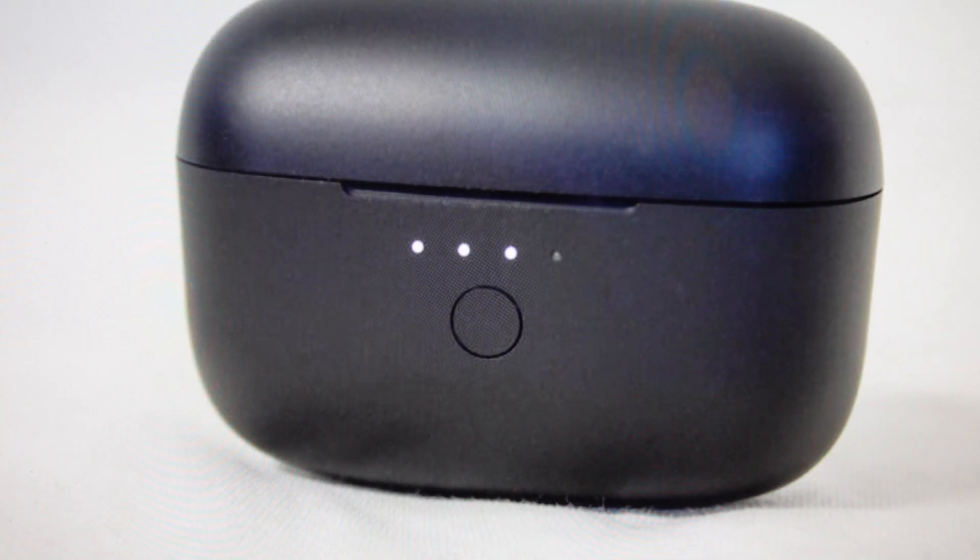Hey everybody, this is a real quick video in case you have Tribit FlyBuds C1 Bluetooth earbuds with the model number BTH93 and you need to do a hard reset to the factory default settings on them.